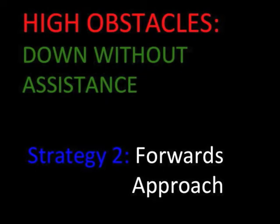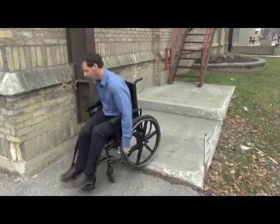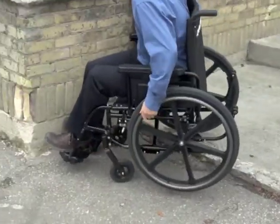With the forwards approach, we will wheel off the edge of the obstacle while popping the front casters. At first, this may not seem logical or safe. However, the biggest risk with coming off a high obstacle is having your foot rests or casters land on the lower surface, stopping suddenly and pitching you forward out of the chair.